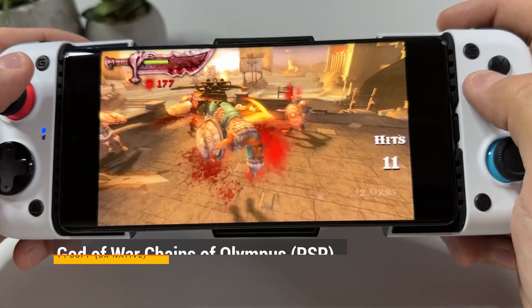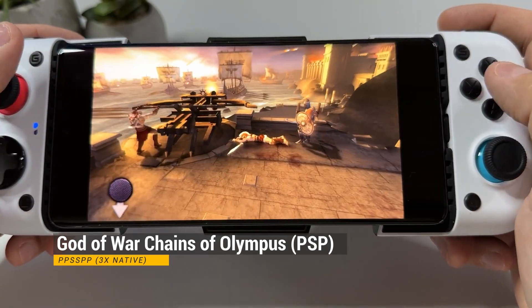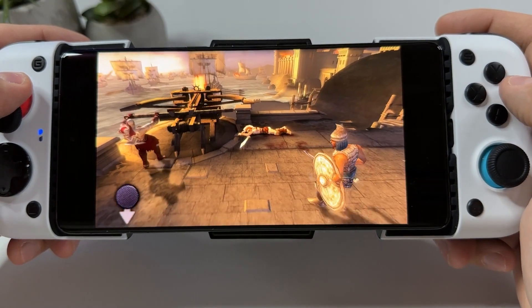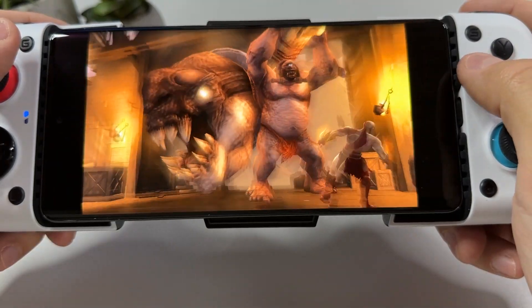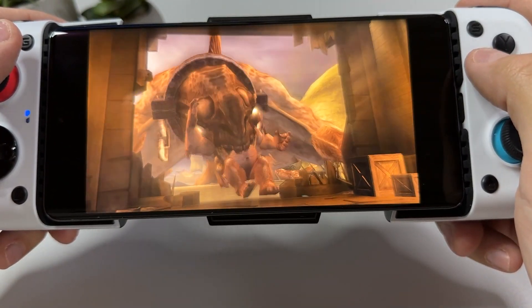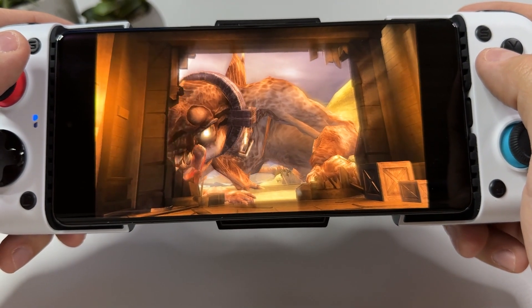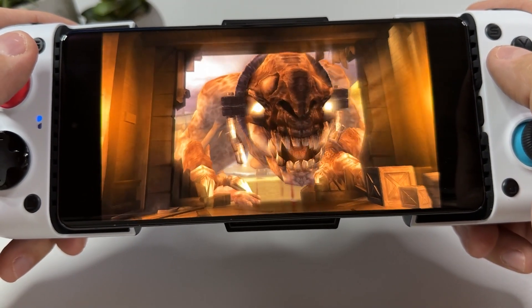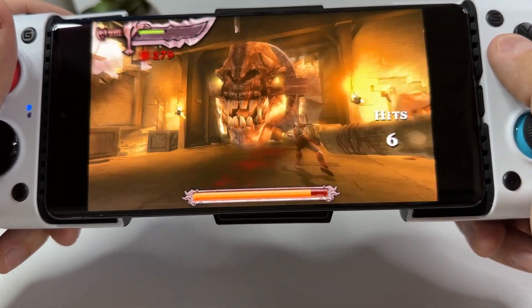As an end to the emulation tests, I wanted to try PSP emulation using the PPSSPP emulator from the Google Play Store, and I'm not sure I have ever seen PSP games run this well on an Android device before. Here it's running at 3x native resolution, but you can probably go higher as well. And as this game is the most demanding from the PSP library, you can definitely play all your other PSP favorites at 100% speed as well.